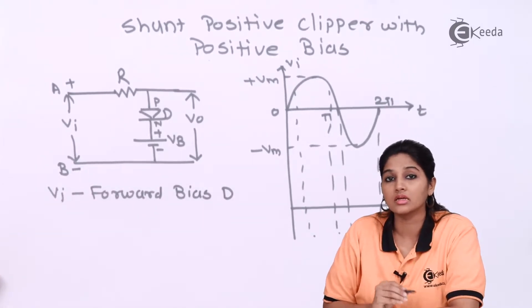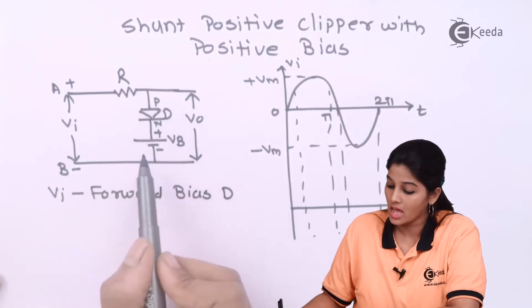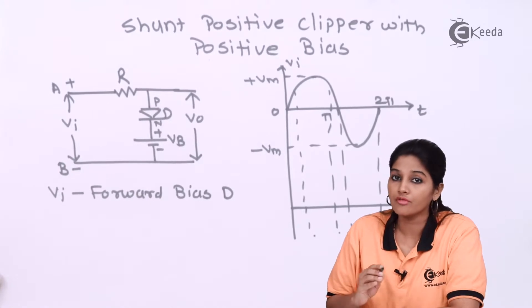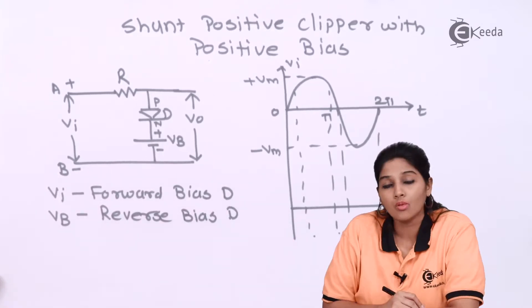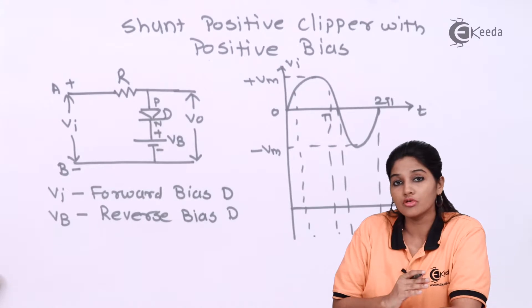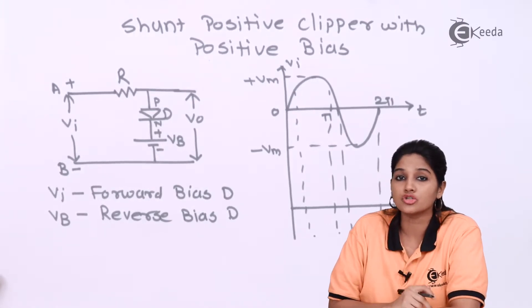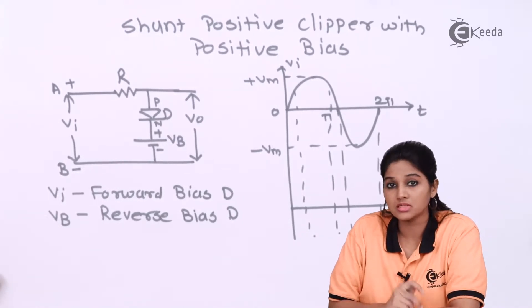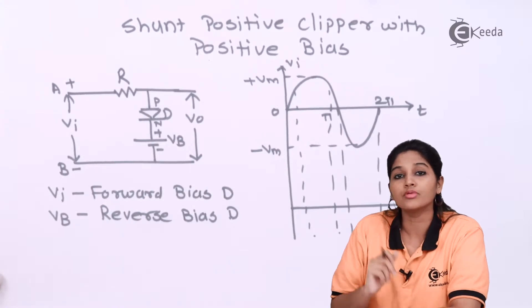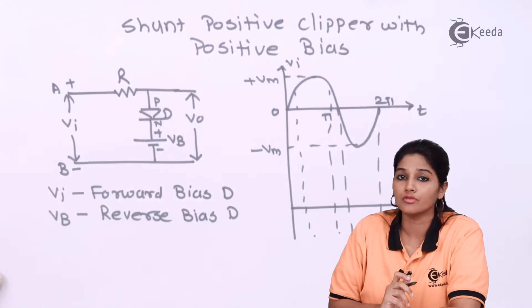The battery is connected such that its positive terminal is connected to the N side and its negative terminal is connected to the P side, so the battery voltage VB makes the diode reverse biased. When the input voltage is less than the battery voltage, VB is the dominating one, causing the diode to act as an open switch, and output appears across the load resistance RL.